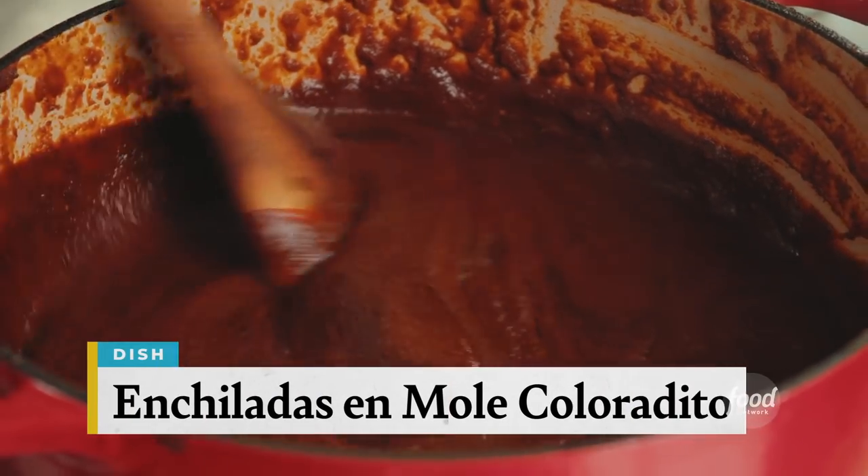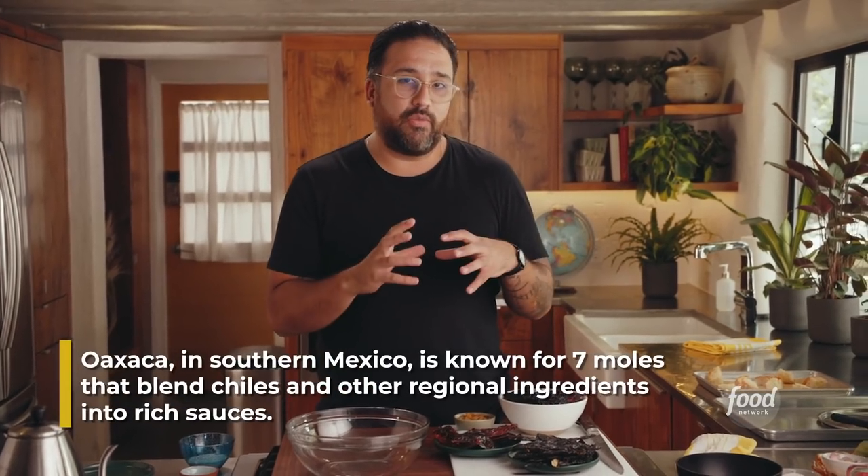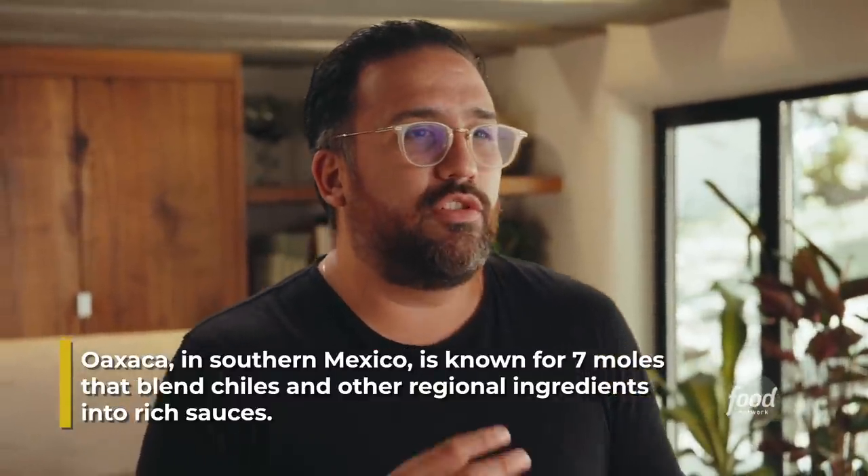Today I'm cooking a mole coloradito. Mole coloradito is not something that you see traditionally in northern Mexico — it's one of the seven moles of Oaxaca. I took a little bit of inspiration from there and made it my own, inspired also by the kind of stews I grew up eating in northern Mexico, like pork and chile colorado.